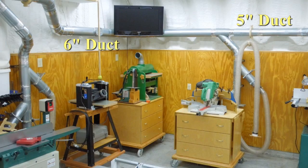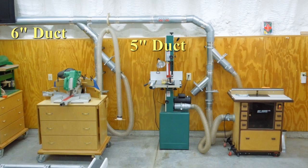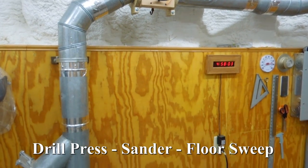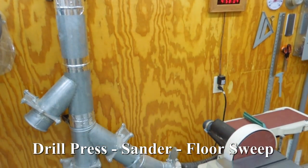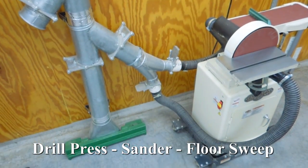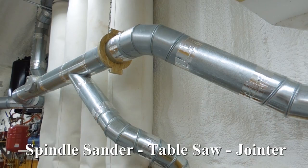Hoses are long enough to allow the equipment to be moved away from the wall when working on a long piece of wood. When I moved the equipment into the new shop, I used the same hoses, same length, same fittings as were used in the old shop. It only took about an hour to play mix and match to connect everything in its new location.